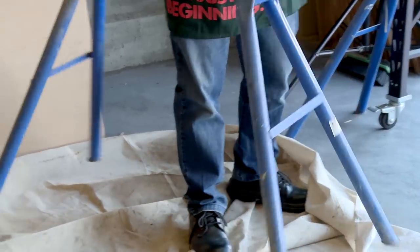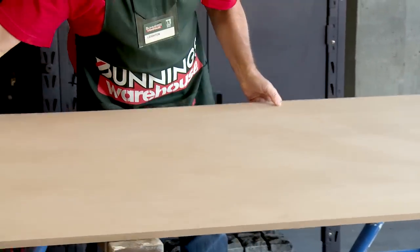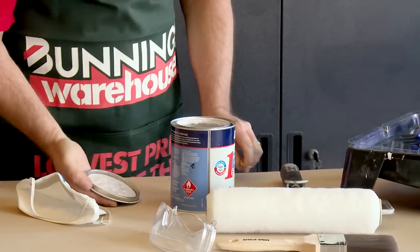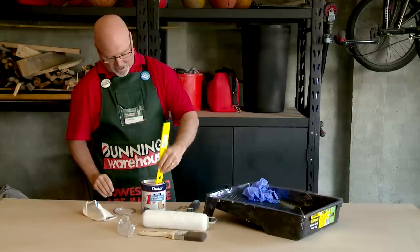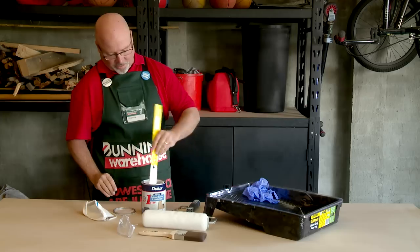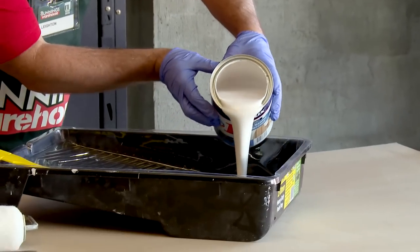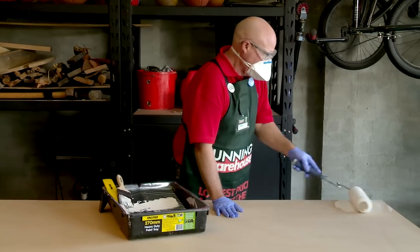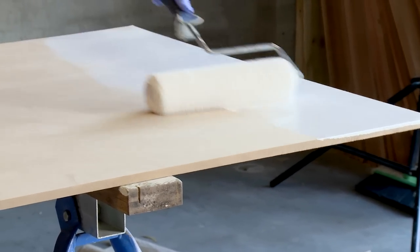Now the MDF is prepared, I'm going to put down a drop sheet and apply the undercoat. Start by giving your paint a good stir — use a lifting motion from the bottom to make sure it's well stirred. Once your paint's well stirred, just pour it into your tray and let's get painting. When applying undercoat, it's important to get a nice even coverage across the whole board.